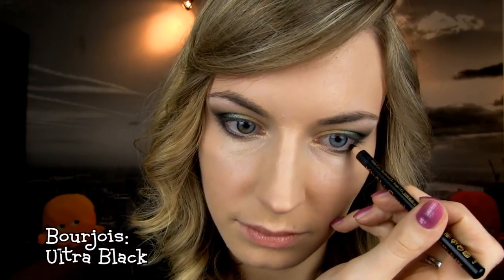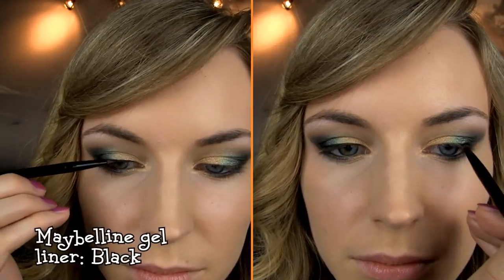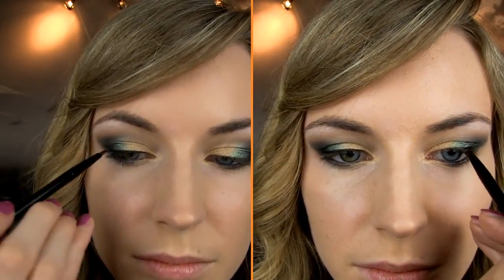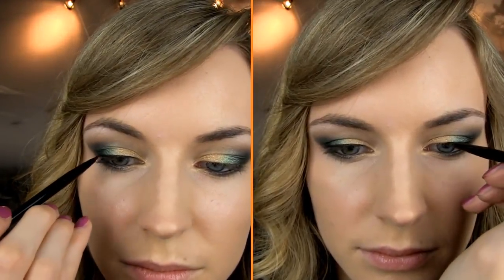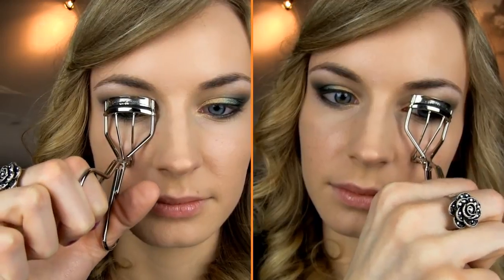Then line the upper and lower lash line with the black eyeliner. Next you want to apply the gel liner above the upper lash line. Since my eyes are a bit hooded I won't take the liner all the way in, but you can do it if you want.